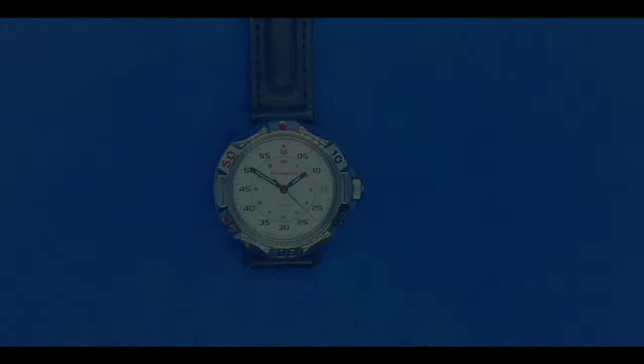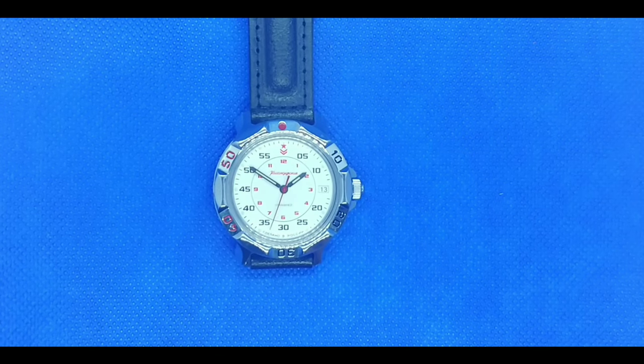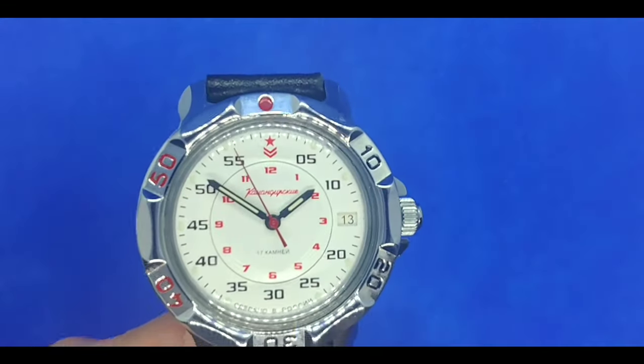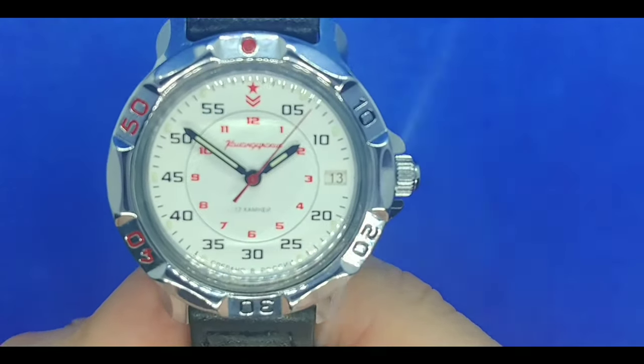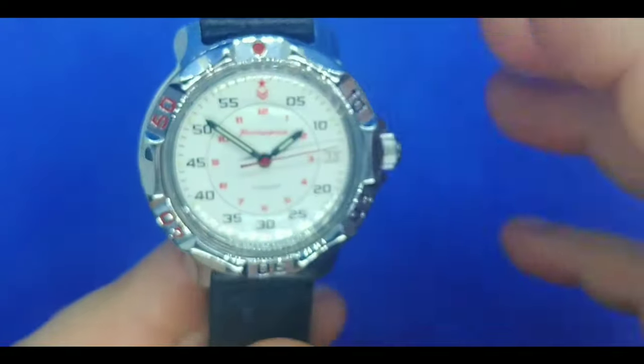And here it is in all its glory — the Vostok Commandeerski 811171, that's the reference number on this particular watch. There are almost an infinite amount of references to choose from. Their dials range in all different colors with all different imagery. I got this one because I liked the color scheme and the field watch aesthetic. Nothing too fancy on the dial — Made in Russia at the bottom, I believe 17 jewels just below the hands, and the red star at the top.